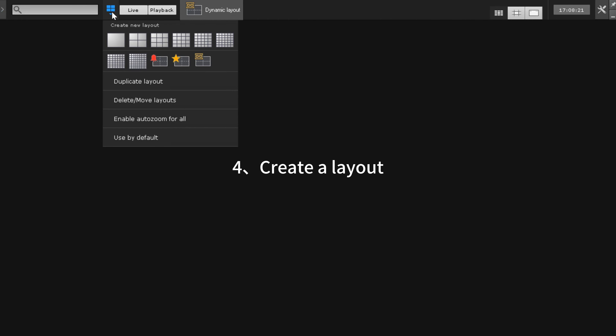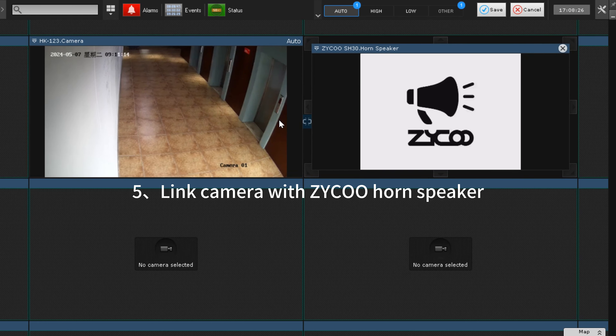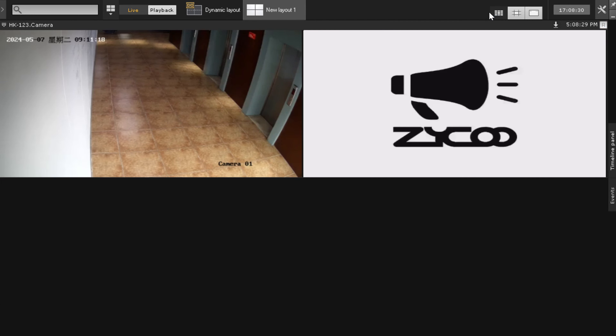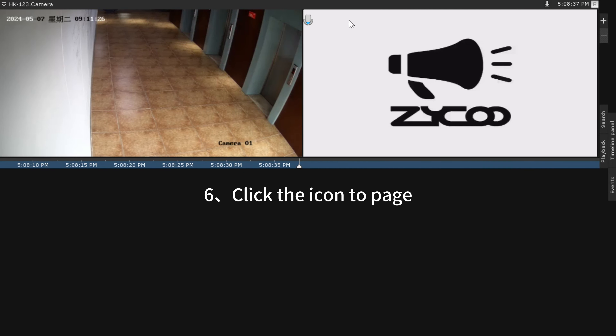Then we need to create a layout to link the camera with the Zico horn speaker. Don't forget to save the layout. We have now completed all the configuration of XM1, and we can click the icon to page.